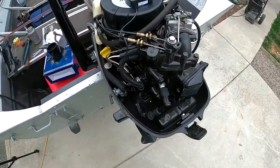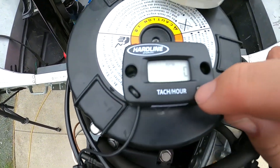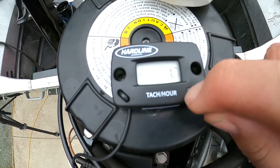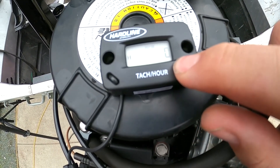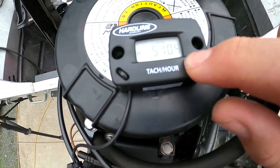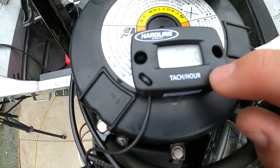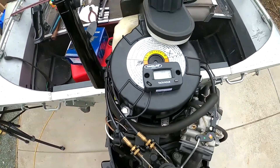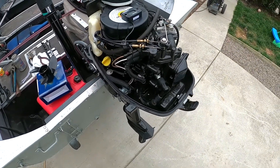One of the good things about this little tach — we can go to RPMs, then hold it, and it'll tell you what your maximum RPM was, which was 5100. Mercury says your wide open throttle RPM on this should be 5800 to 6000.